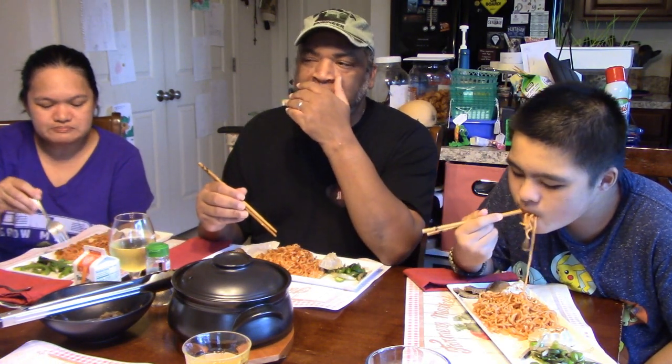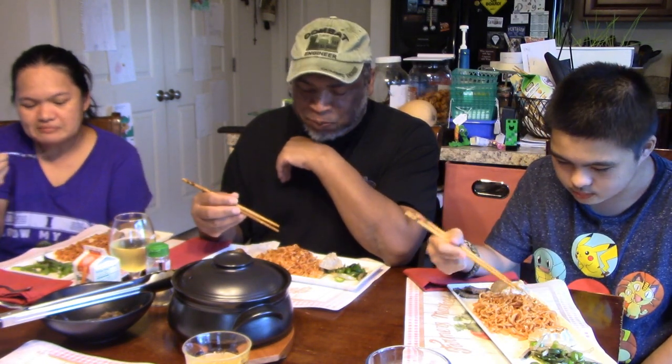The noodles taste great but that heat kind of builds up on you a little bit. We're going to pause the camera so the video is not 20 minutes long. We're going to eat, bring you guys back, and let you know if there are any empty glasses of orange juice or milk here.